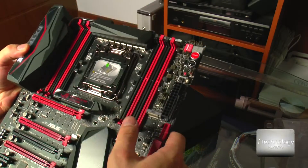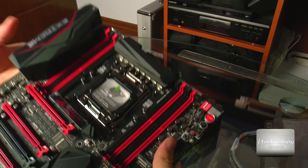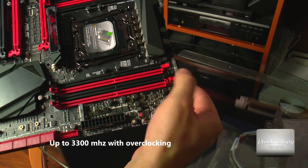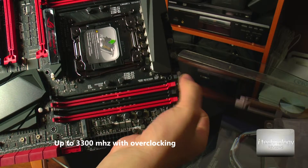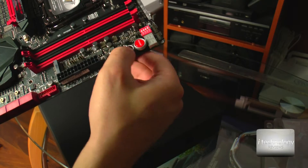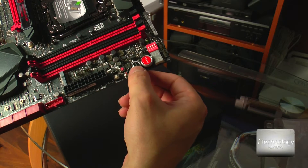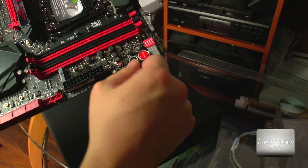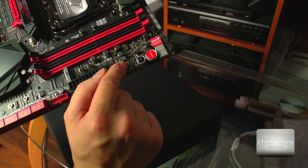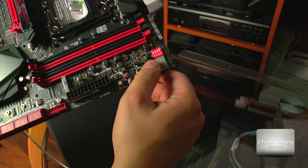Let's talk about the DDR4. Here you can put eight memory slots of DDR4. In these slots it releases on just one side. Here you have the switch — the OC zone. You have the reset button and the start button. For this you have a safe boot button, the retry button, the memory OK button. Here you have the slow mode and the Q-code. It has a lot of buttons.